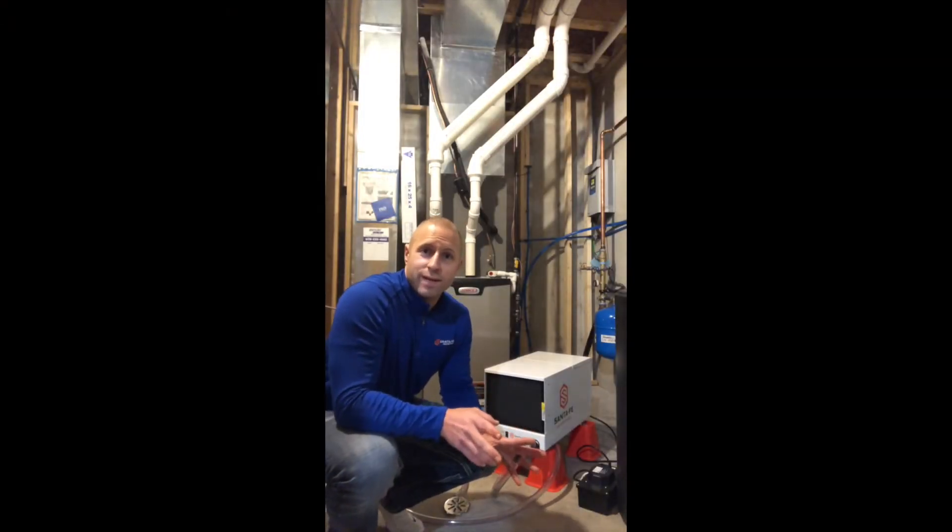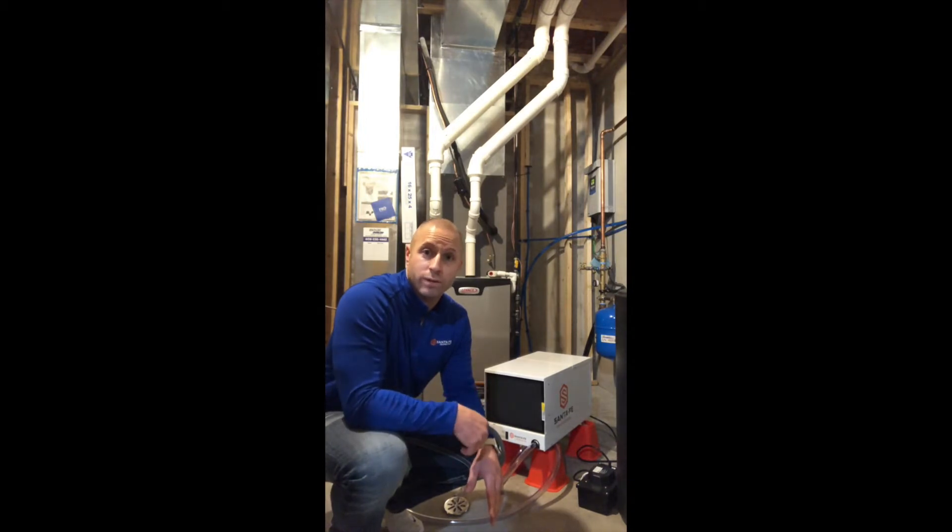What is up? Justin with Santa Fe here, and today I want to talk about a few quick tips and tricks on how you can prepare your Santa Fe dehumidifier as we roll into the winter season.